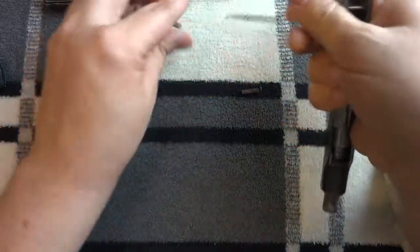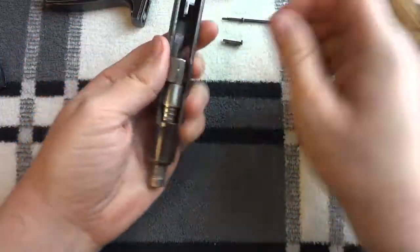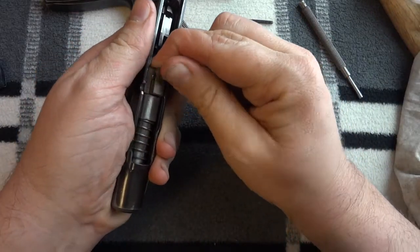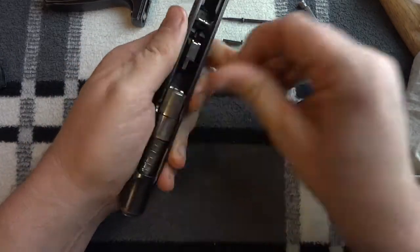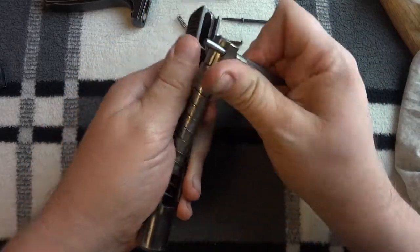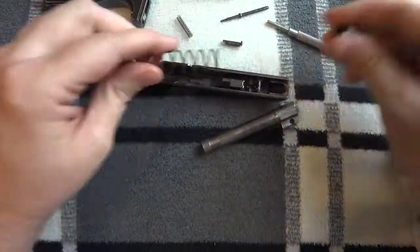Bolt comes forward, I can lift that up. Firing pin, firing pin spring, barrel. Move forward like that, lift just a little bit. So now I can get this under here, pull the barrel back. There you go. Done.